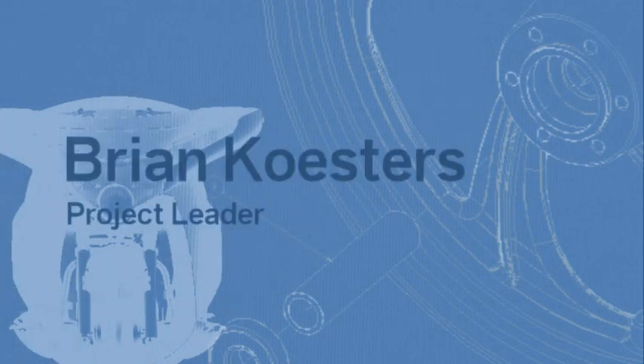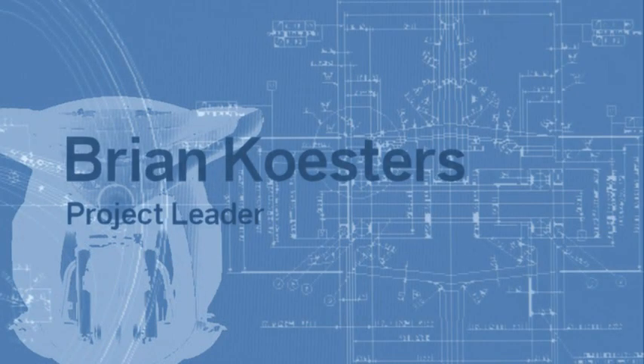My name is Brian Kestrus and I'm with the Victory Motorcycle Group. I worked on the Vision bodywork, the comfort, weather protection, and storage.